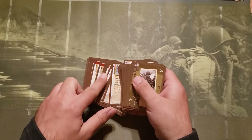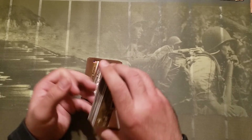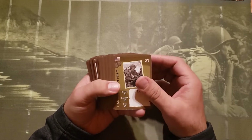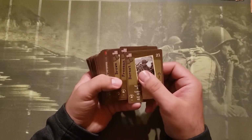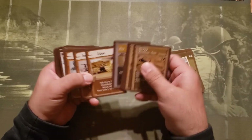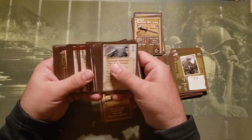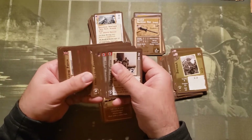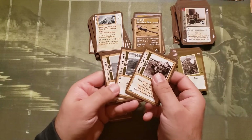I'm looking forward to using these cards as much as I can with the set I have, and in the future using them with the European core set. It comes with a number of extra soldiers — here's a whole stack of soldiers — and we've got some gear, some skills, service records, enemy hostile forces, and a few events.